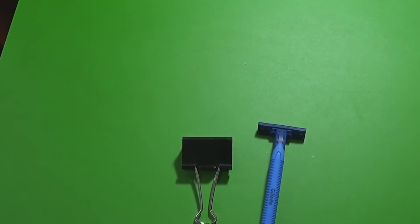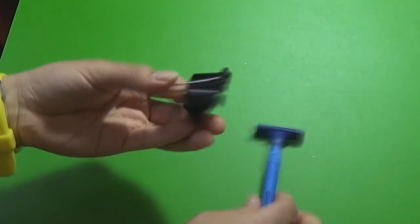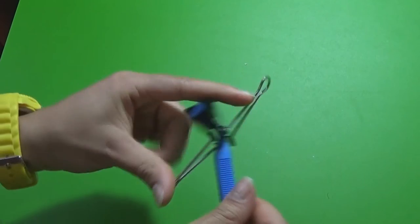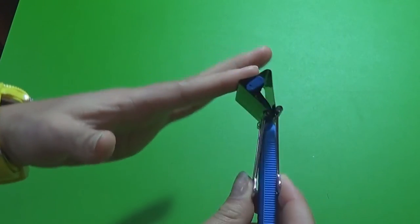The third hack is pretty easy but useful when you need to travel with razors. You only need a razor and a large binder clip. Just tuck your razor into the binder clip and you're ready to go — you'll never cut yourself with a razor again.